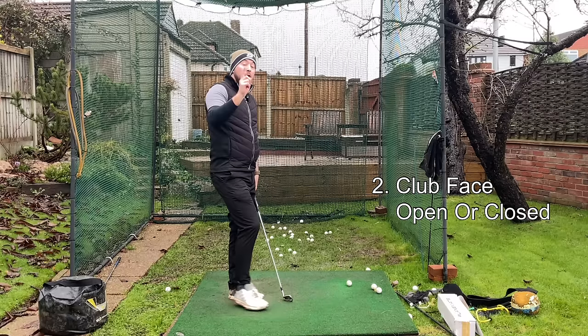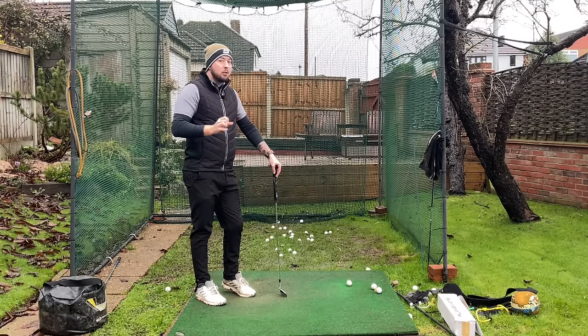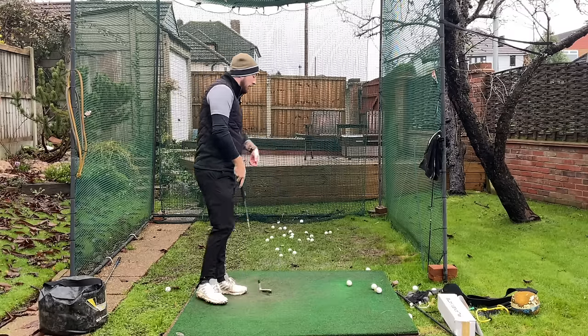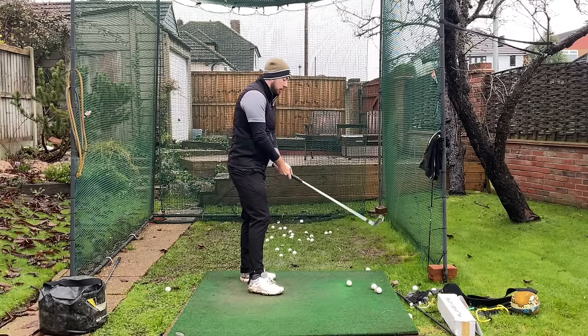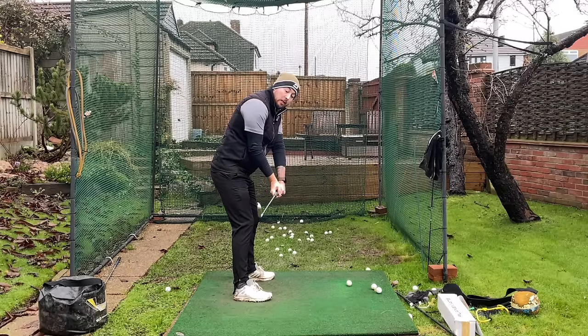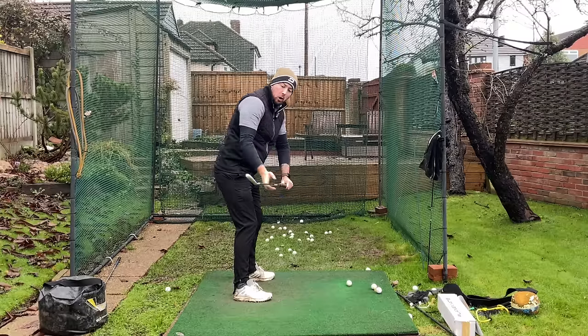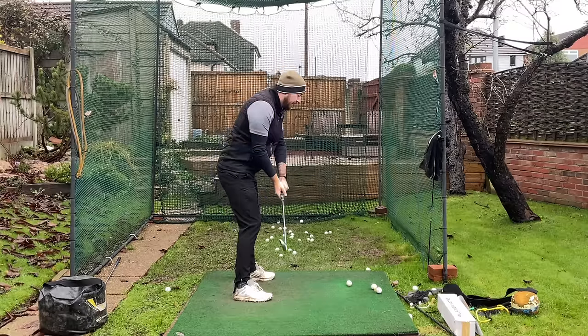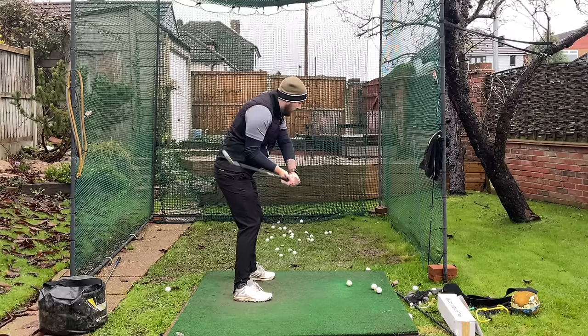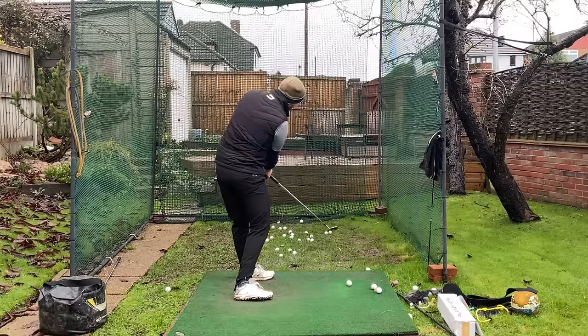So number two: your club face is either too open or too closed — either side of the spectrum can cause you to stall out your rotation. Let's talk about open club face first. If my club face is getting open — so where the toe is either pointing up towards the sky in the early swing, or even more so pointing behind — and that stays open, I can't now turn through the golf ball. Because if I turn through the golf ball and don't stall out my rotation, the club face is just going to be pointing hugely right.